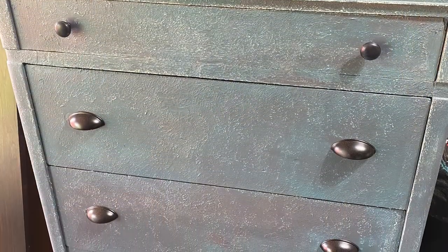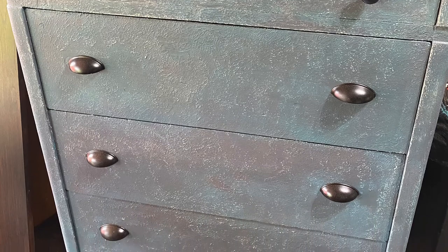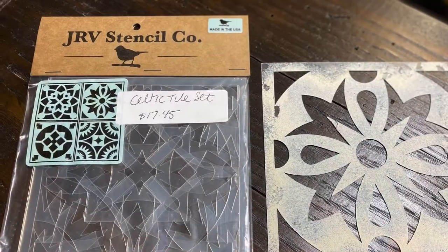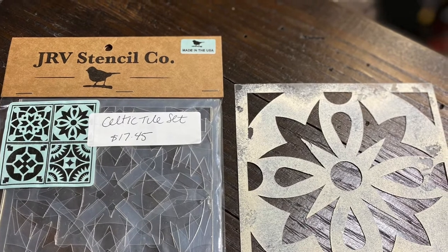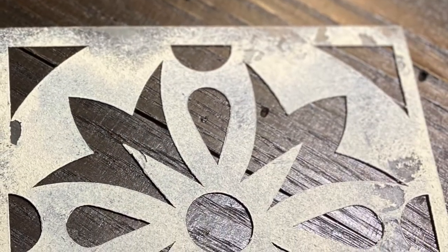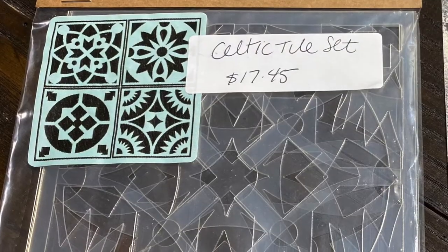At this point I thought it was done — I thought it looked great — but it just felt like it was missing something, and it sat for days while I tried to figure out what it was. I decided to grab my JRV stencils and grabbed one of the Celtic tiles out of a four-pack. I used Antique Lace and I feel like it was the perfect touch. I feel like now he's really done.